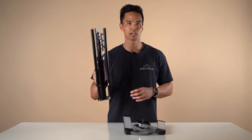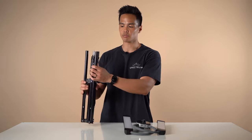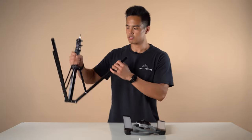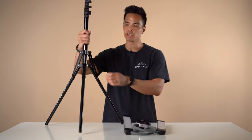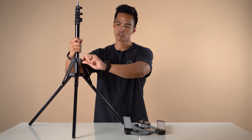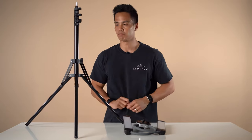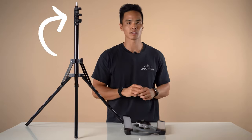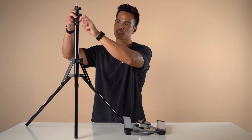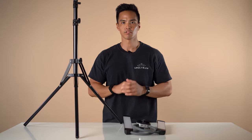To set up, firstly set up the light stand. To do that loosen the knob towards the bottom of the light stand — this releases the legs and you can pull with two hands and fold the legs in the opposite direction. Once you get to the appropriate width, twist that lock back in the opposite direction to tighten. From there you have three segments that you can extend the stand up to 1.8 meters or six feet, simply loosen each segment and retighten to the appropriate height.